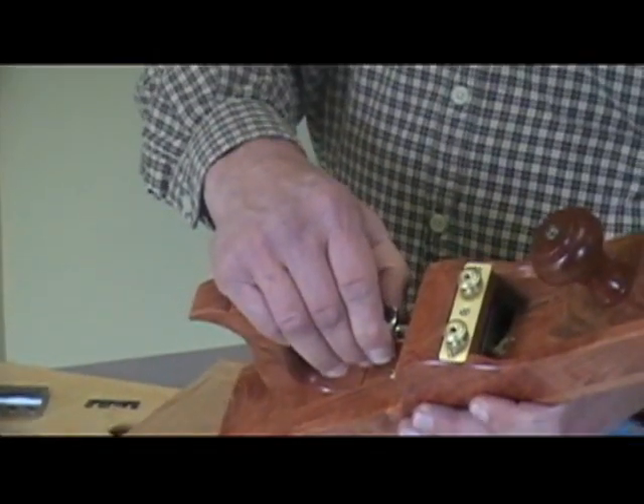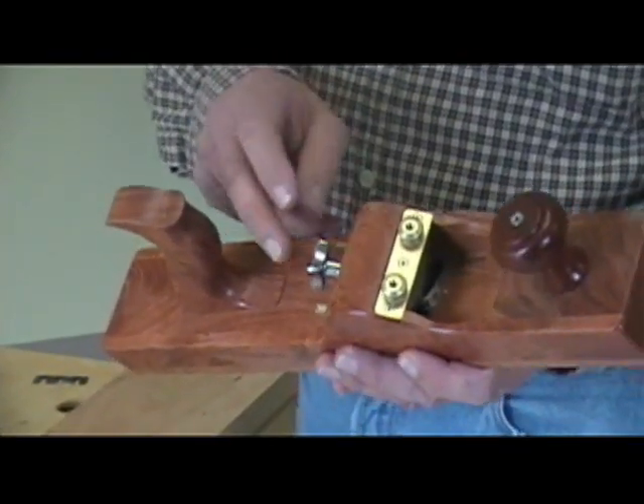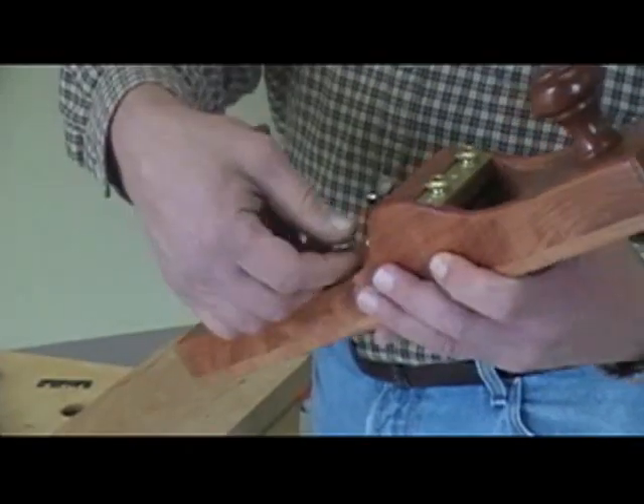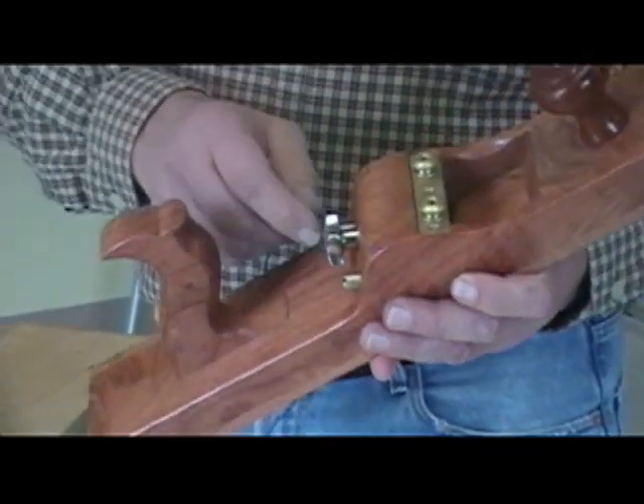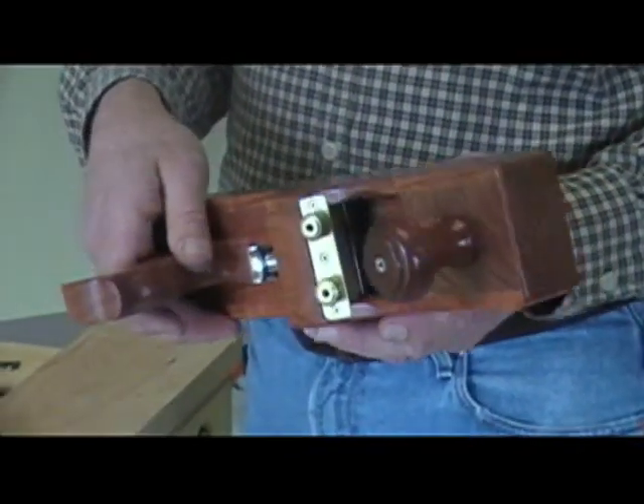At the back we have a star lock knob that locks the frog in position. These two little screws are able to be adjusted to open and close the mouth.